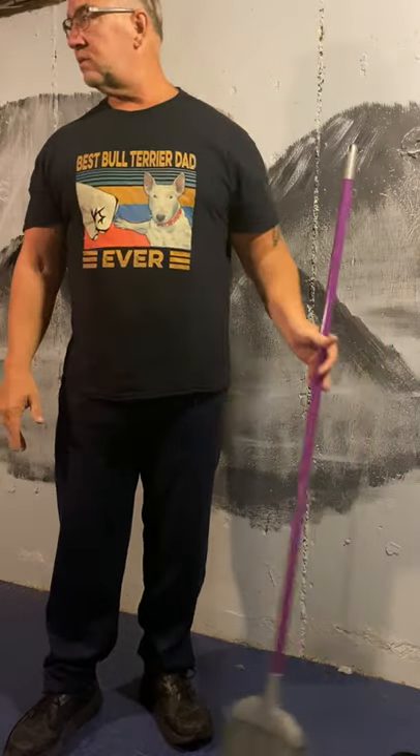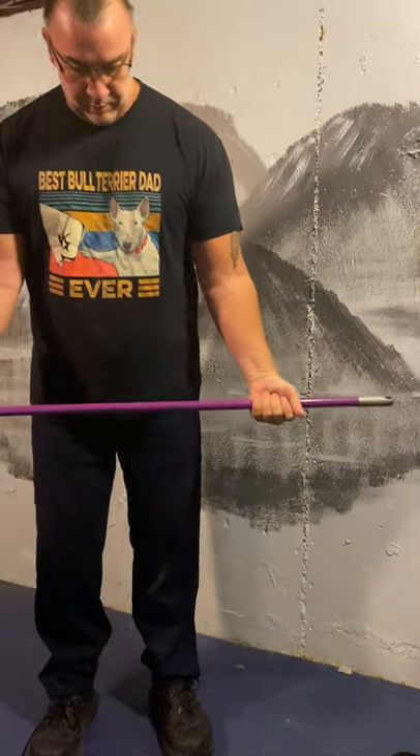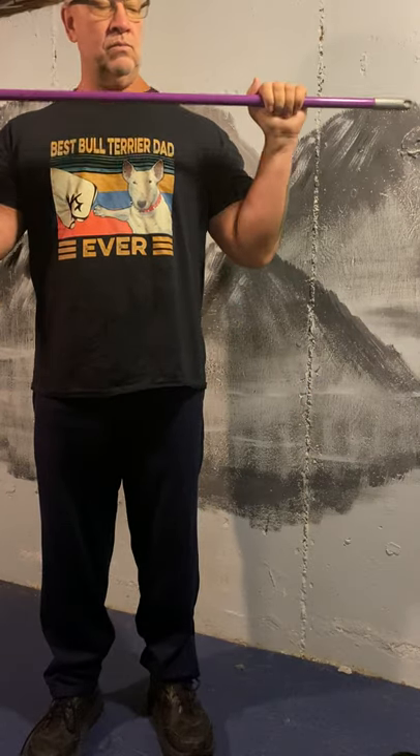Last exercise — I want to do curls. So we're going to hold the broom a little bit wider than shoulders, curl up and down — slowly come up and slowly down. And we can reverse our hands so now instead of having the palm facing forward, the back of the hand is forward. This is called a reverse curl, and it works the arm muscles in a little bit different way, at a different angle.